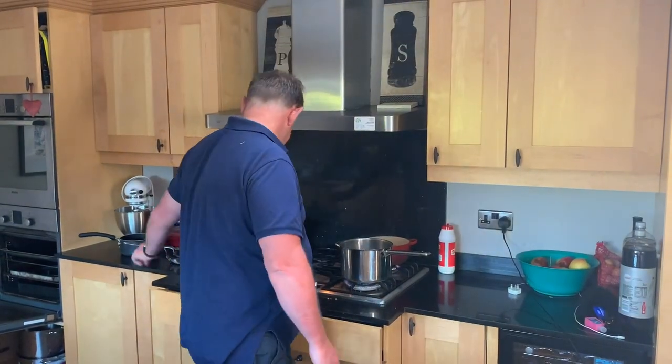Cooking with seafood is really easy. I'm going to show you how to do this plaice dish which is great for the whole family.